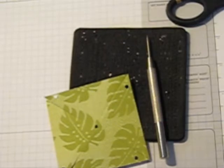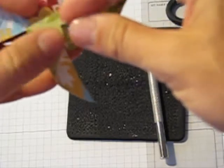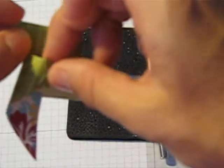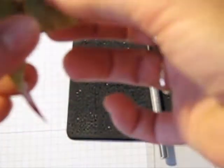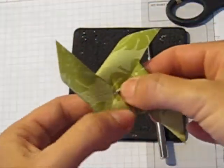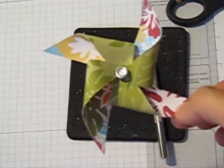Then whatever you're going to attach it with — whatever kind of brad, I'm going to use a rhinestone brad — you're just going to thread it through each hole, folding in your triangles. It gets a little bit tricky toward the end. Just put it right in there and then through the one in the center. Then open your brad on the back and there is your lovely pinwheel, all ready to attach to a fun project.